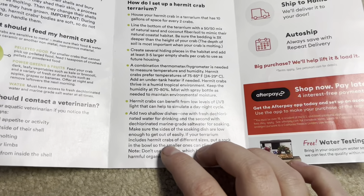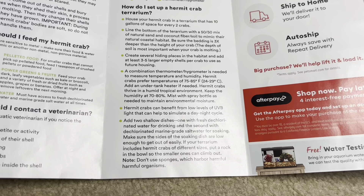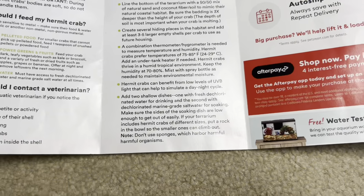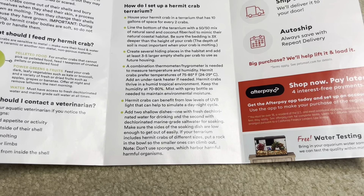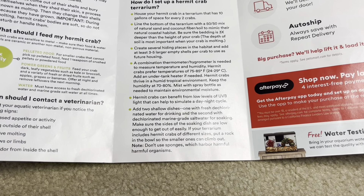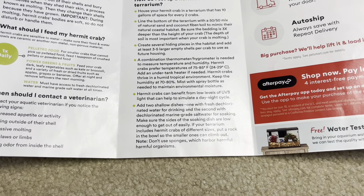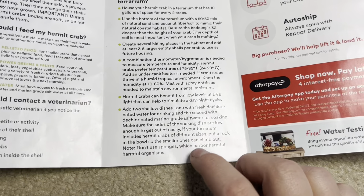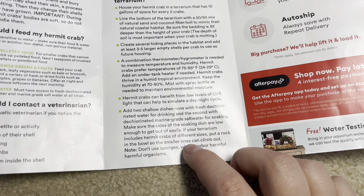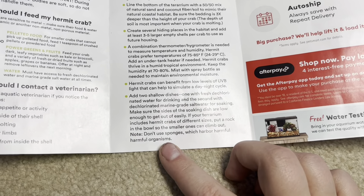Add two shallow dishes: one with fresh dechlorinated water for drinking and one dechlorinated for soaking. The fresh water should also be deep enough for them to fully submerge in — so they shouldn't really be shallow. Make sure the sides are low enough to get out easily, since hermit crabs can drown after a long time. If you have crabs of different sizes, put a rock in the bowl so the small one can climb out. Don't use sponges — which harbor harmful organisms. That's awesome that they put that. I have not seen that from PetSmart before.